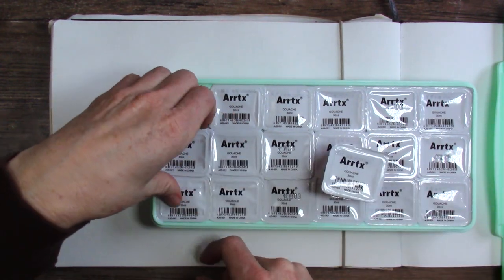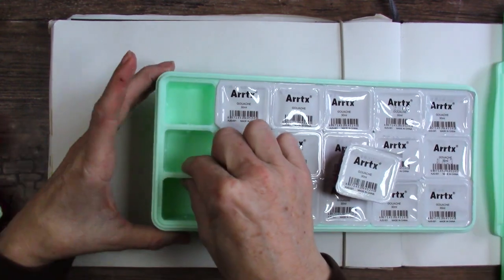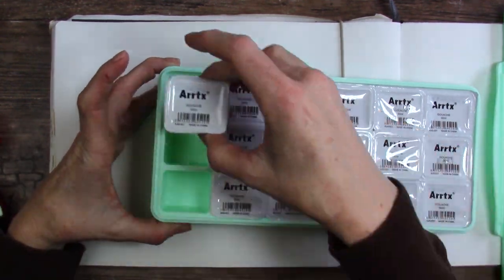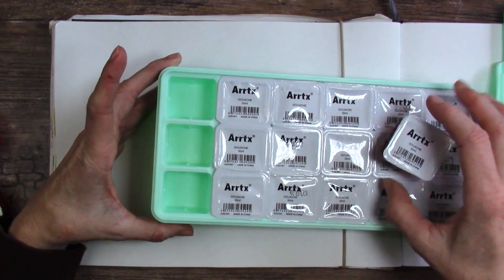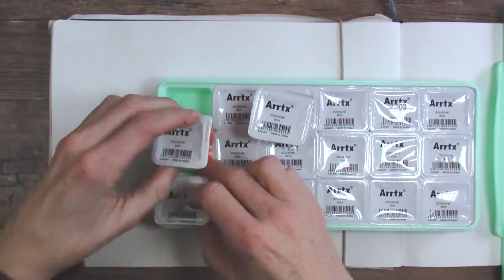So real quick — the slots for the paint are separate. They do have plastic separating them, so they don't just sit next to each other; they actually go in slots, which is good. And I already lost the order, so it's a good thing I labeled them.